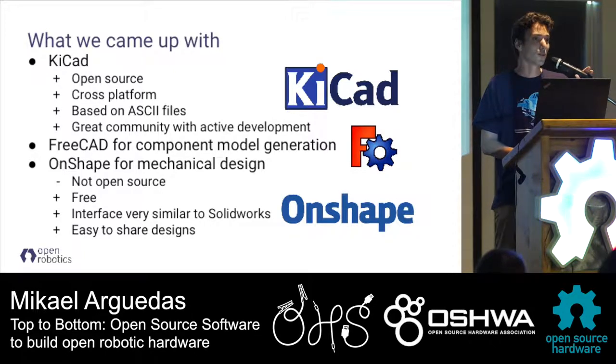We also wanted to move to open source for all our mechanical design. After looking into the solutions, we chose FreeCAD, which is open source and has a Python scripting interface, and we started integrating that with our KiCad workflow so every time we design a footprint we have a script generating the 3D model in FreeCAD for that component. When we started trying to design robots with FreeCAD it got pretty challenging for complex mechanical parts, so we fell back to Onshape, which has the drawback of not being open source but has many advantages - it's free software, designed by the same team that designed SolidWorks, cloud-based, and very easy to share designs and export in any common CAD format.